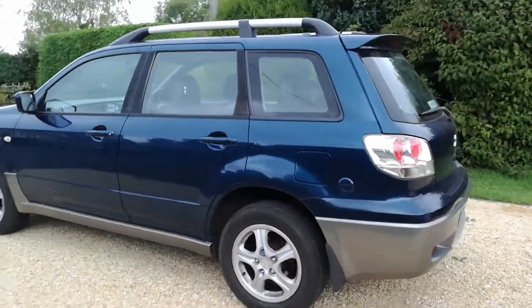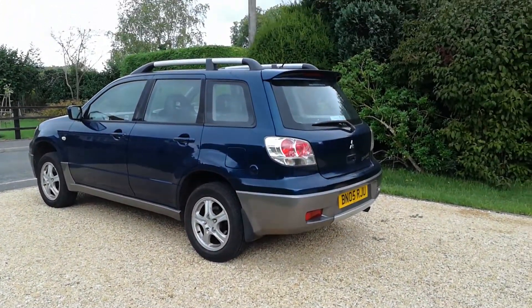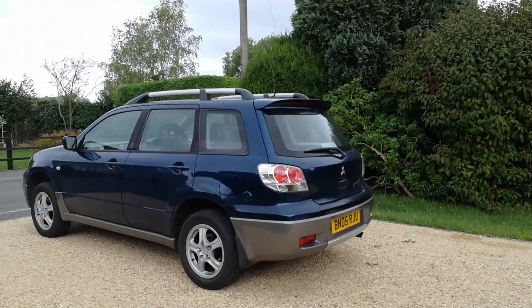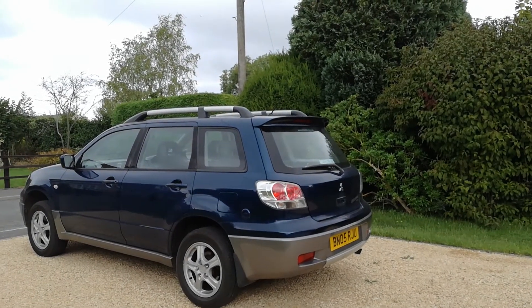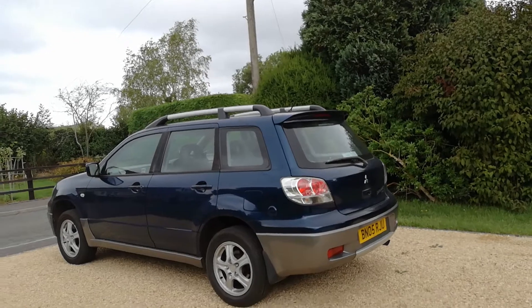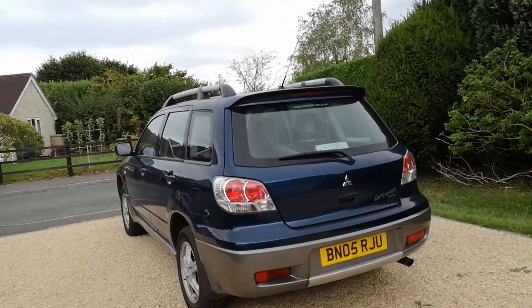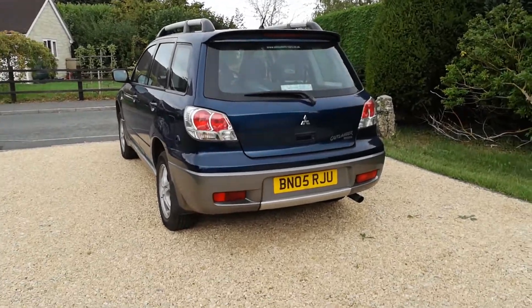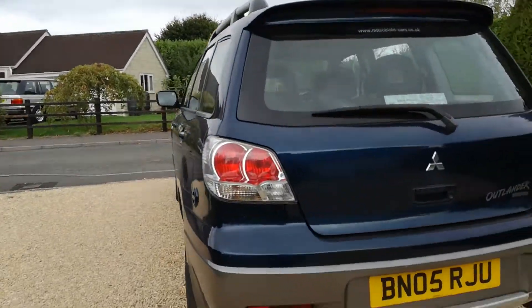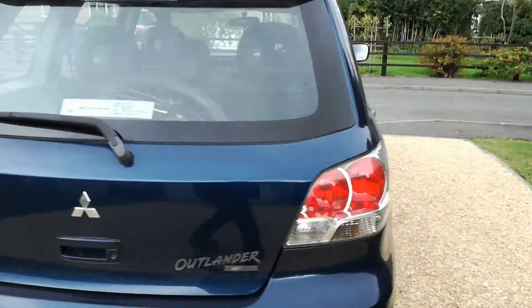It's got a fresh MOT and the LPG works fine. It's only two owners as well. I popped the cam belt cover off and looked at the belt - it looks like it has been done at some point but it's difficult to say for certain. We tried to contact the previous owner but couldn't reach them. There's a little crack in the plastic bumper down here but it's all pretty thin material so not surprising.